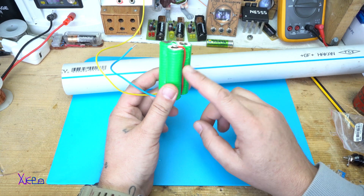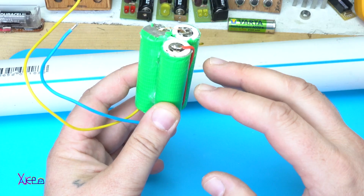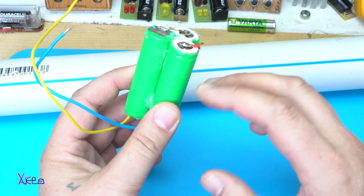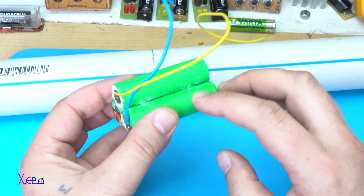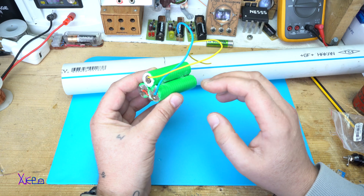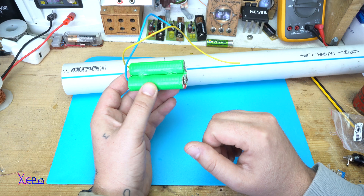This battery pack is three 18650 lithium batteries that are connected in series, and all together when they are fully charged they will give 12 volts.